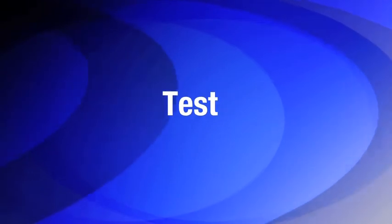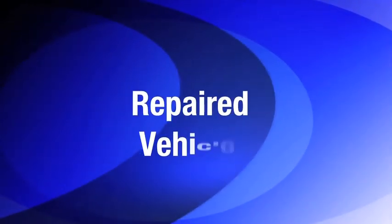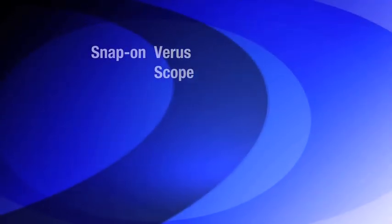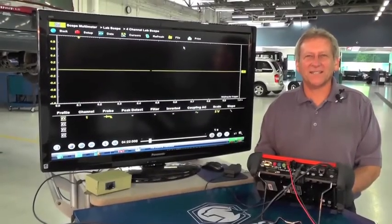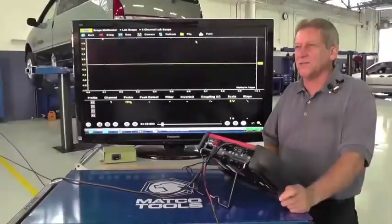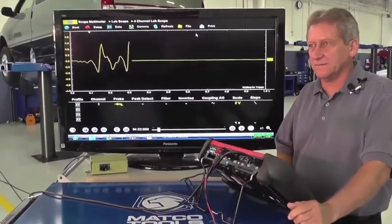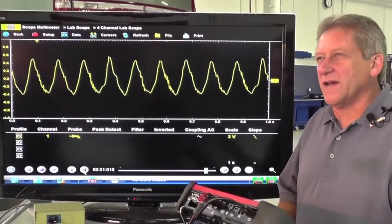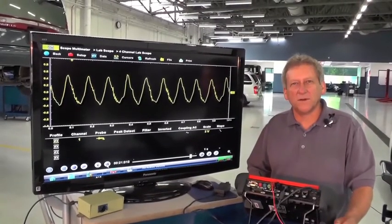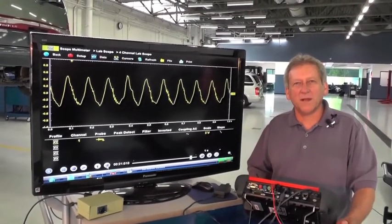In this next demonstration, Louie will perform a cranking vacuum waveform test to show you what a repaired vehicle's good waveform should look like when using the Snap-on scope. Now with our Veris, we're going to take a sample of the repaired vehicle from a vacuum waveform. Now that we've got our Veris sample up on the screen, you can see that our cylinders are all equal in pressure. This means that our vehicle is repaired.